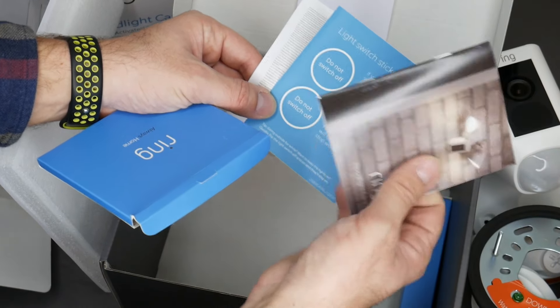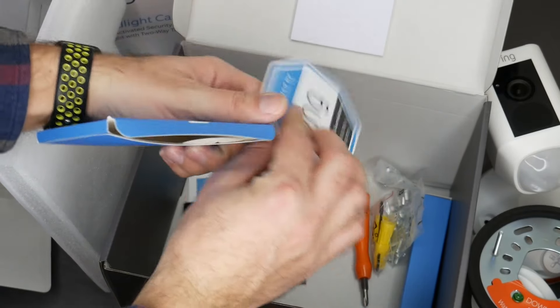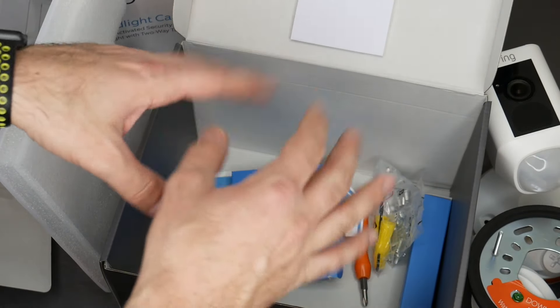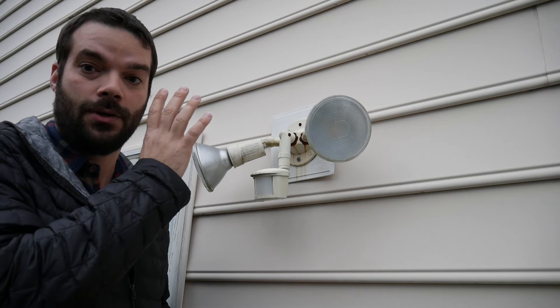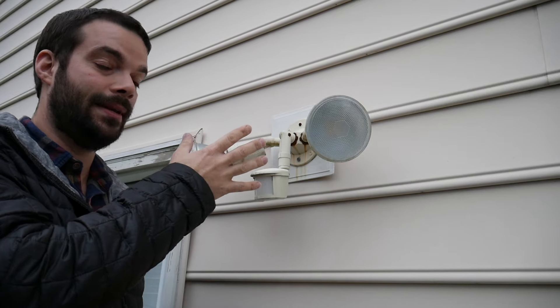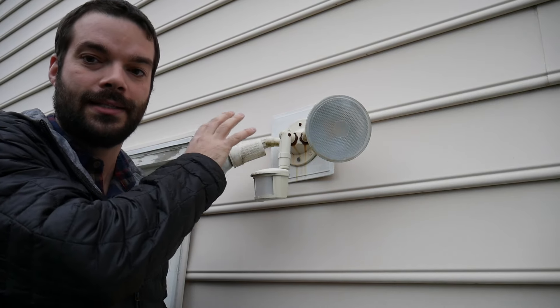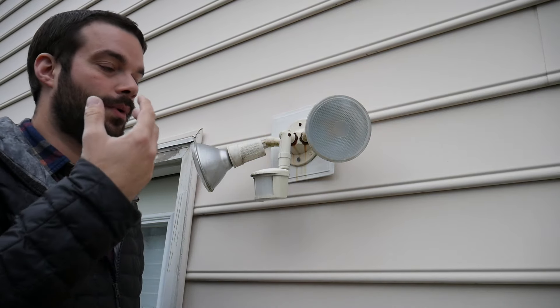You get wire caps and your instructions. There are stickers for the light switches — a 'do not switch off' sticker — and a 'protected by Ring' sticker. That's what you get. Before you even get started on the install, you'll need to make sure you already have a floodlight installed on your house. This one has been acting up recently — it's about 20 years old — so it's about time to replace it. You do need an existing electrical box designed for a floodlight.